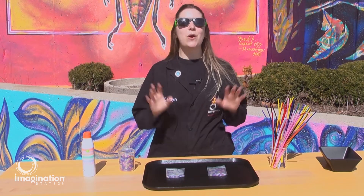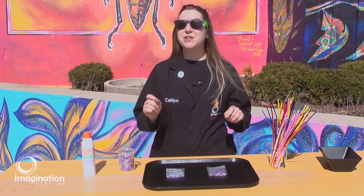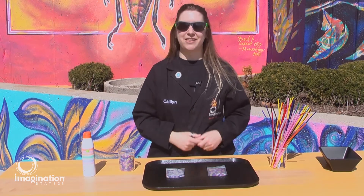So remember, the next time you're out enjoying a warm sunny day, it's important to remember to protect your skin from the sun's ultraviolet rays.